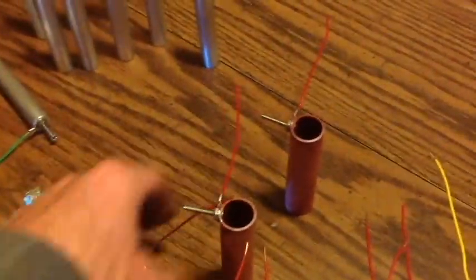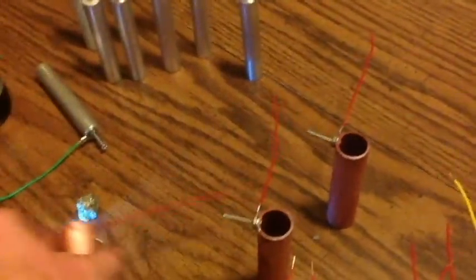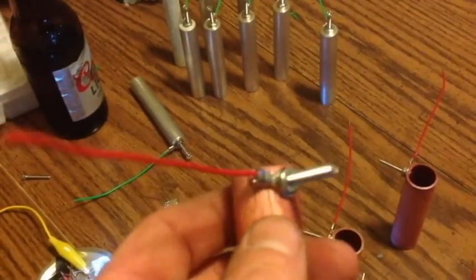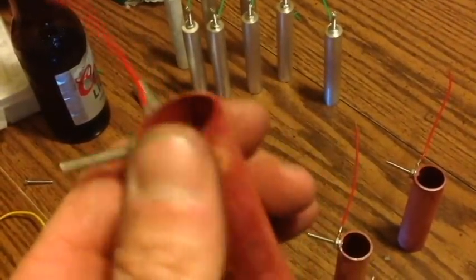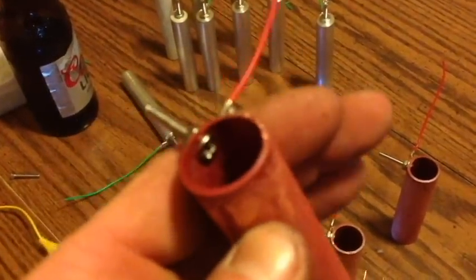When drilling the hole in the copper, make sure it's as close to the top as possible — depending on the screw length, that makes it a lot easier. The next step is to take some iron pyrite and file a good amount of it down to mix in with the alum.